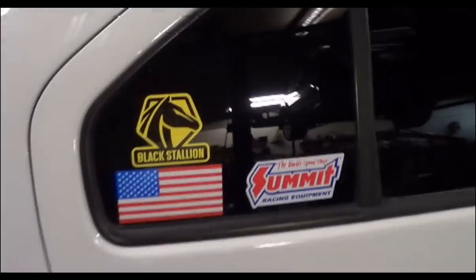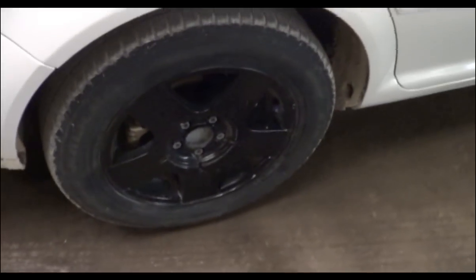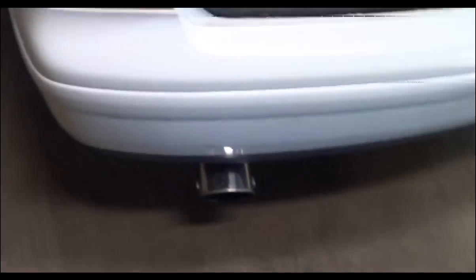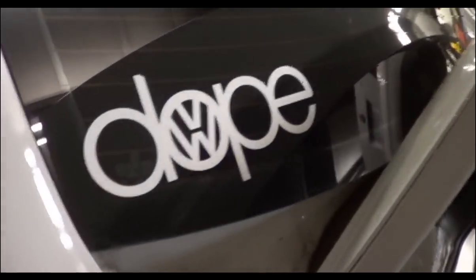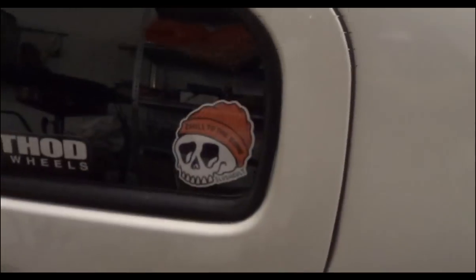First of all, he's got his Summit Racing equipment sticker, his blacked out wheels, his monstrous exhaust pipe. I'll put my hand in there for reference — that thing's a good 4 inches, maybe 5 inches across. He's got his VW Dope sticker and Method race wheels, though there's no race wheels on this car.